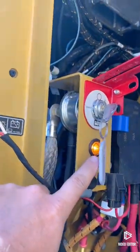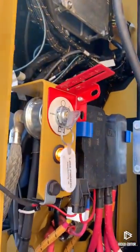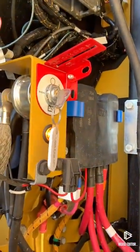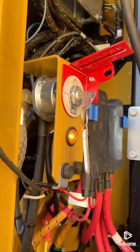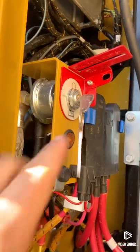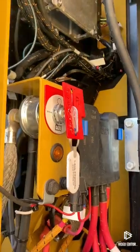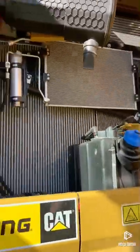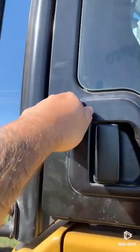It's really important to make sure that orange light goes out first before you kill the battery disconnect. When that orange light is on, it's purging DEF fluid from the DEF injector back to the tank. There we go — the orange light went out, now we're safe to shut off the battery disconnect. Also not a bad idea on these next-gen excavators with push start to lock your doors.